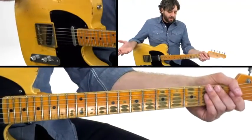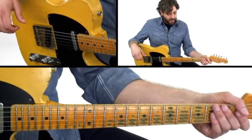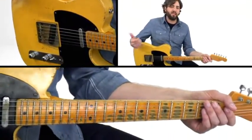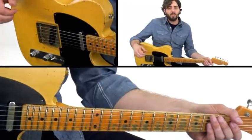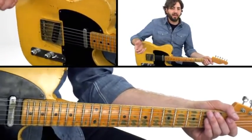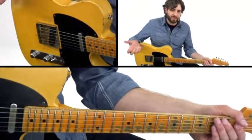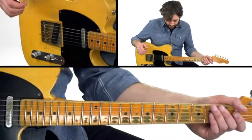So on this lick, it's a turnaround lick. It's kind of inspired by Roy Buchanan's way of bending double stops. He has this really cool way of bending double stops that really nobody was doing before him, as far as I know.